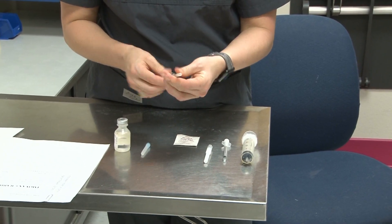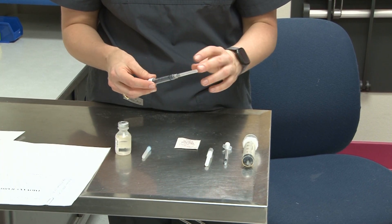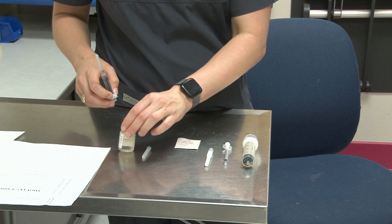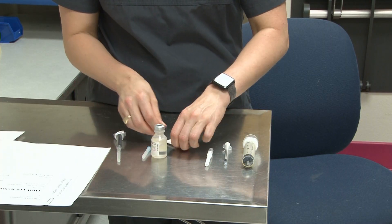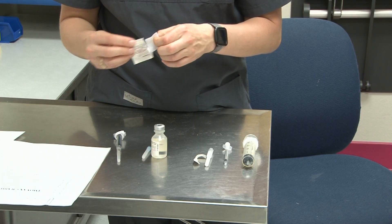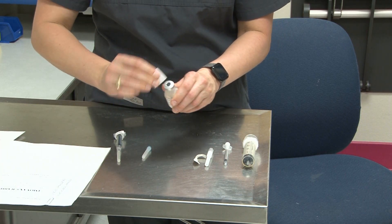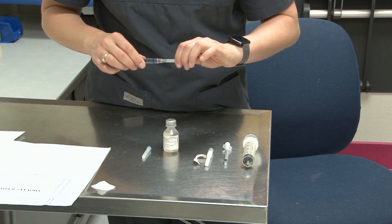You're going to put the needle on and twist it until it locks in, since this is a luer lock syringe. Then we're going to prep the vial by using a prep pad to clean it off, just to make sure there's nothing on the top. Then uncap your needle.